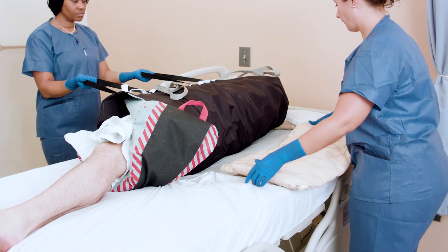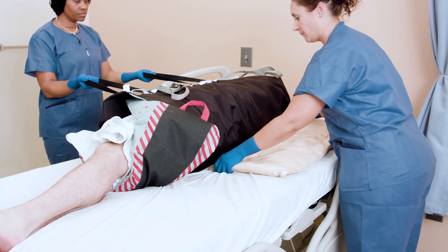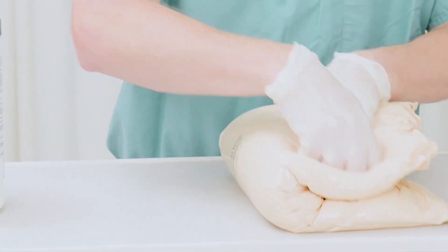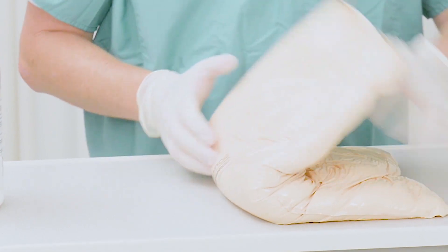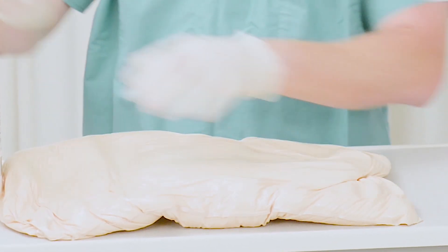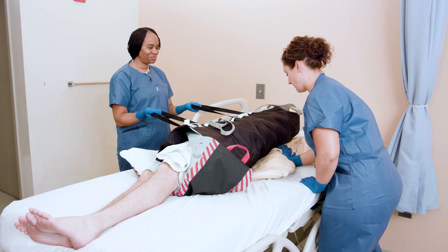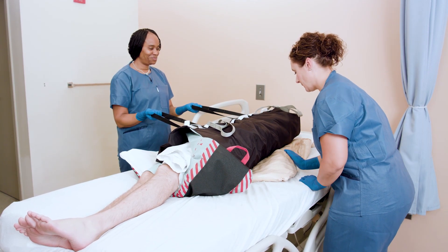Start with the positioner flat every time you want to reposition the patient. To smooth out the positioner, simply fold it in half, flatten it, and unfold it — it is ready to be shaped again. Never use the folded positioner for positioning, as it becomes very firm when folded. Remember: mold, don't fold.